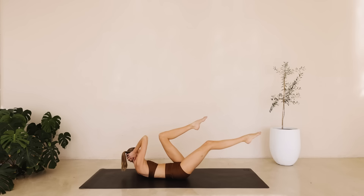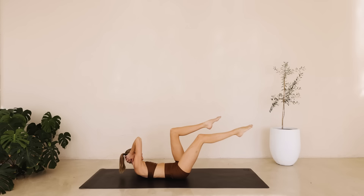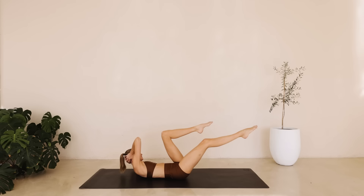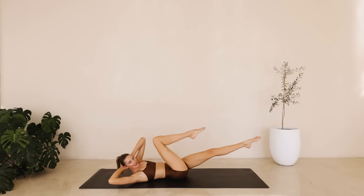Hold it here. This time into our slow bicycle. So we're rotating that upper body, reaching that left armpit to that right knee and alternate for ten down to one.